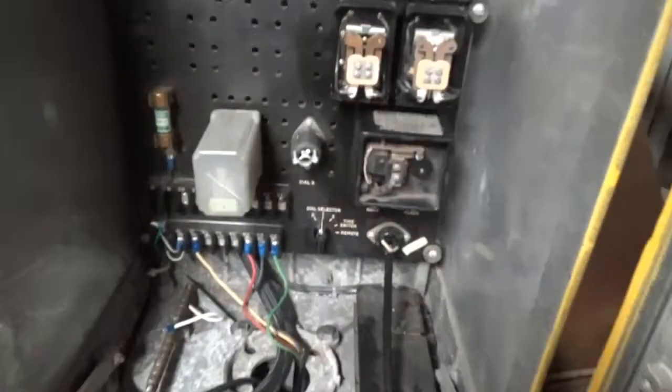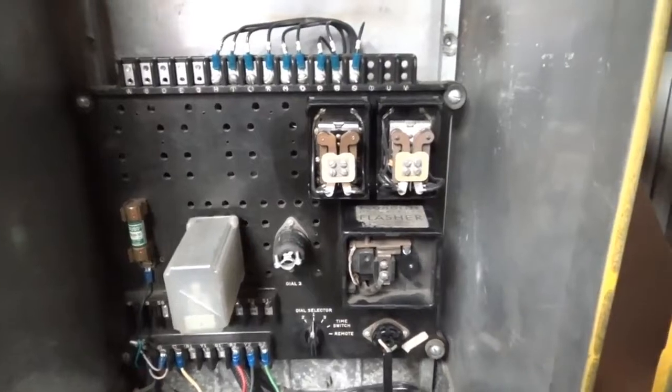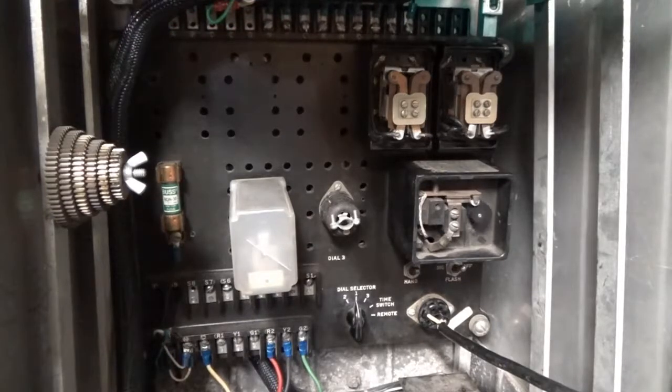The rest of this panel inside has to do with transfer relays. Many cities made use of multiple dials when the traffic flow would change — for like a rush hour and such. What would happen is usually by time clock, and sometimes manually or remotely from a central location, the dials could be changed. I will show you the manual method here.